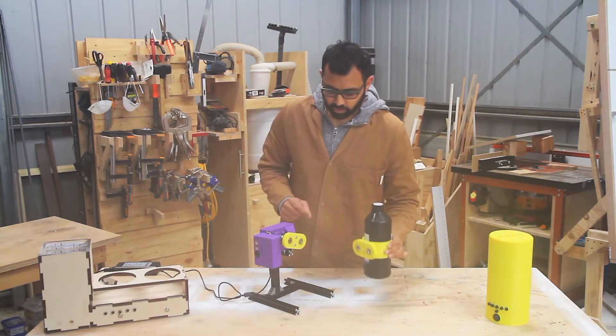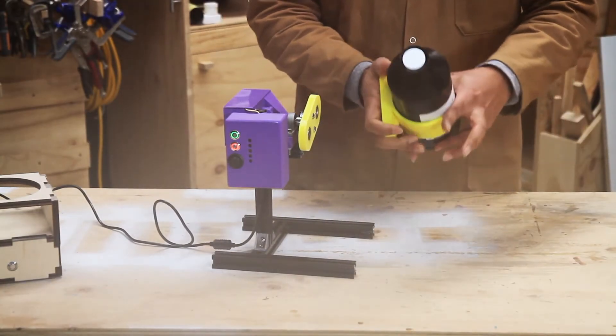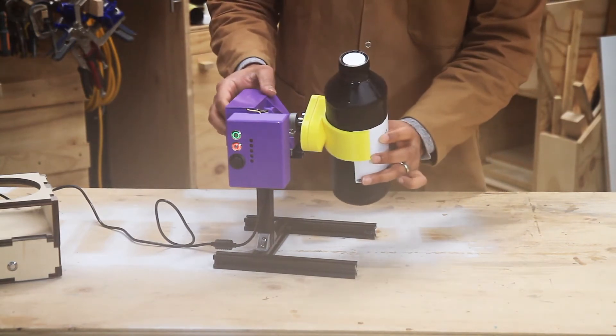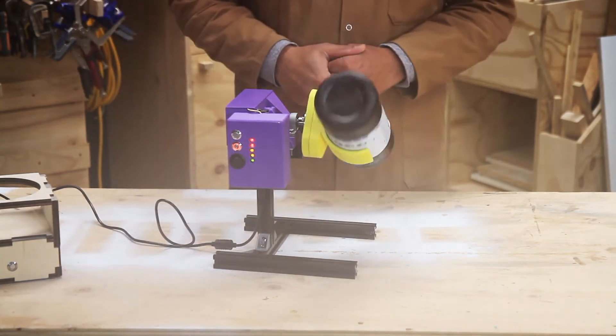This is my automated resin mixer. The way it works is that you've got your bottle holder here. The bottle holder snugly fits around your bottle and is attached with magnets to the main spinner. You just attach it, press go and away you go.